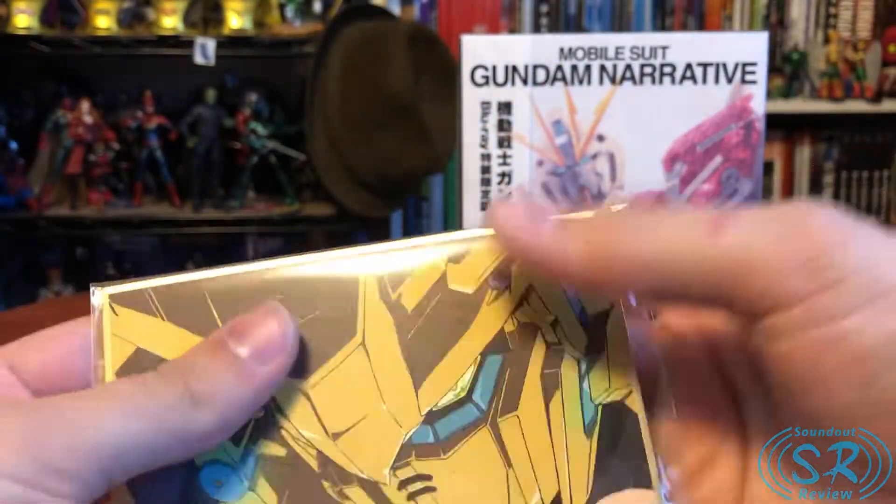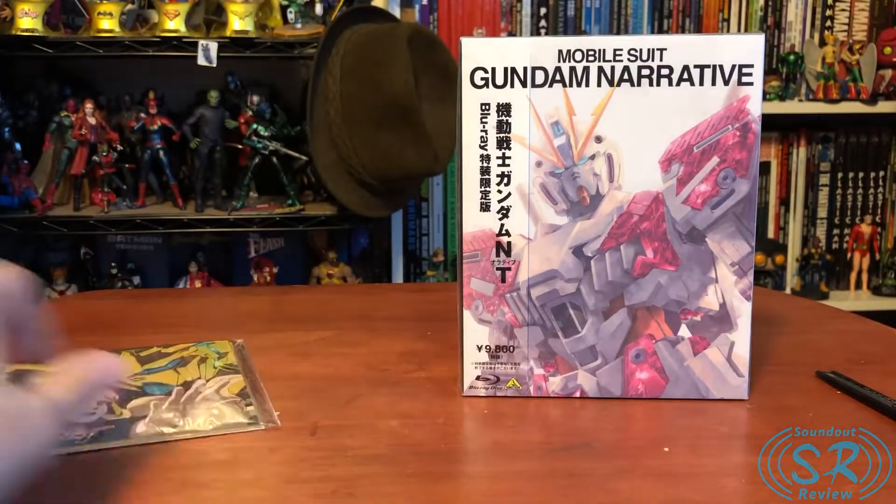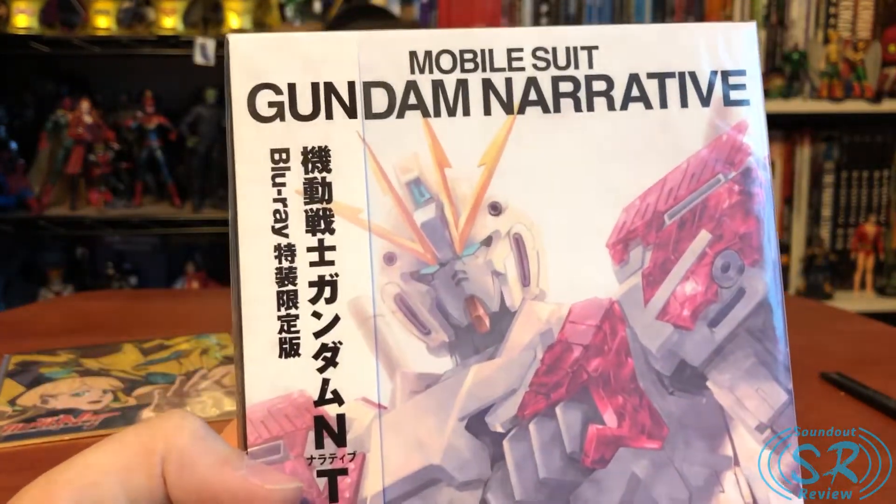Gundam Narrative, of course, is the film that released in Japanese theaters in November of last year, but released in North American theaters in February of this year. So it's actually not been that long since I got to see this in theaters.